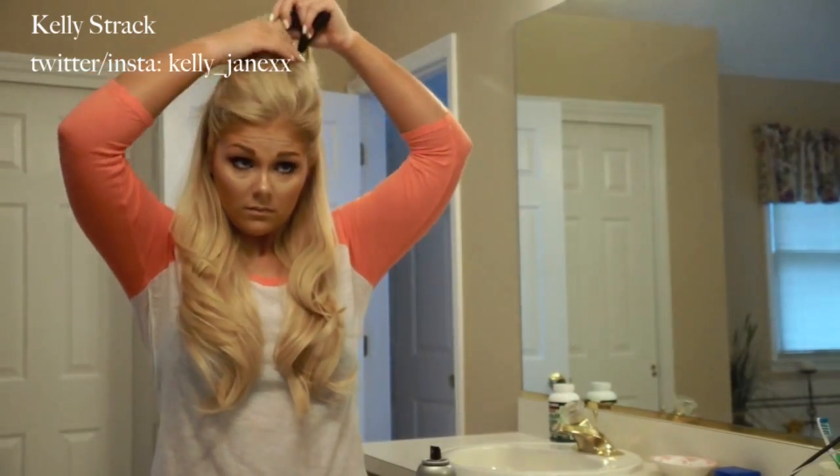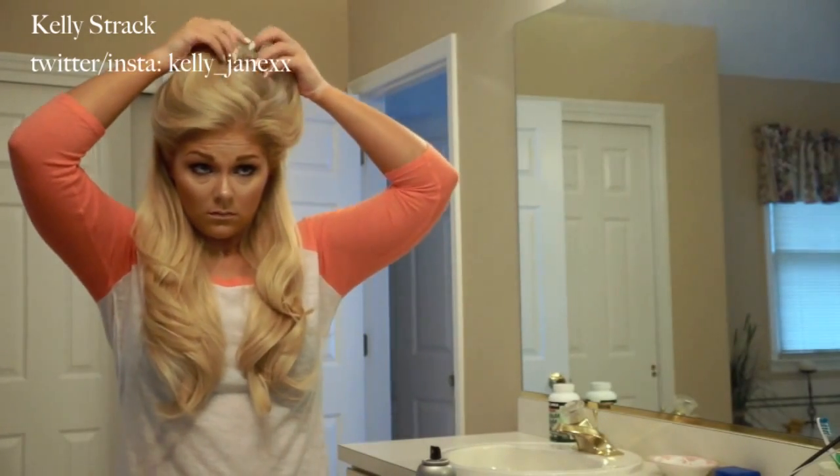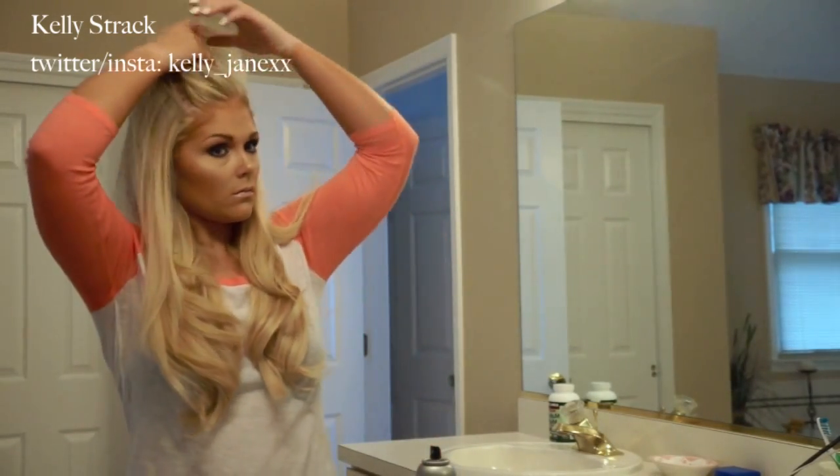Now I'm going to take down the top half of my hair since the bottom half is done. We are going to tease the top half just to give lots and lots of volume, because that's kind of the signature thing with blowouts — your hair always has so much volume.